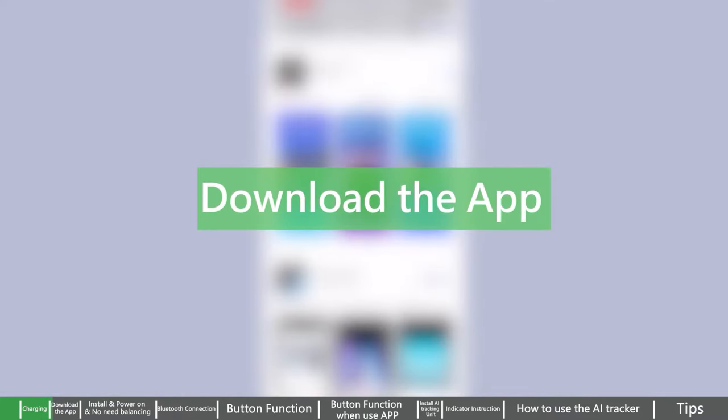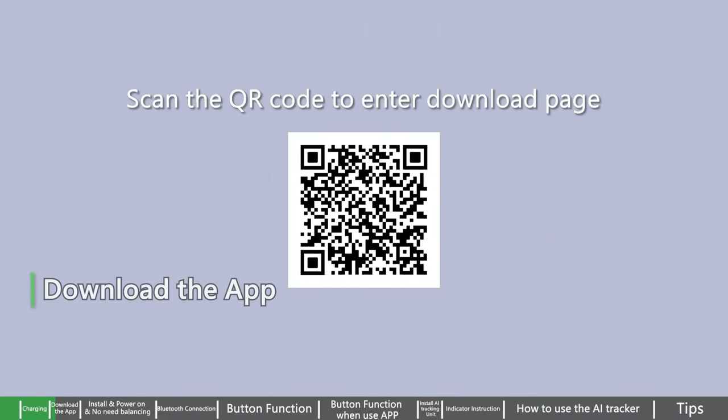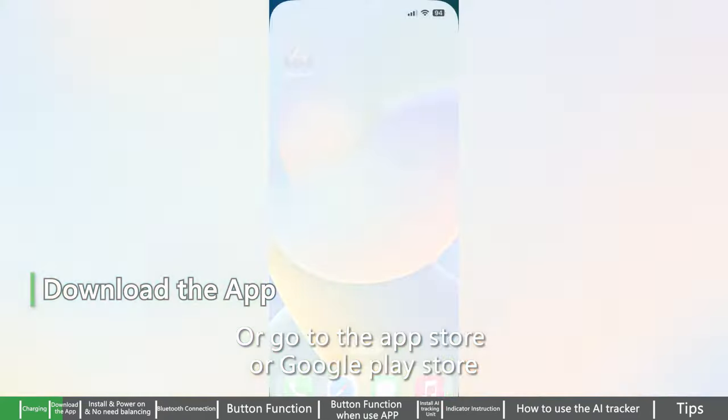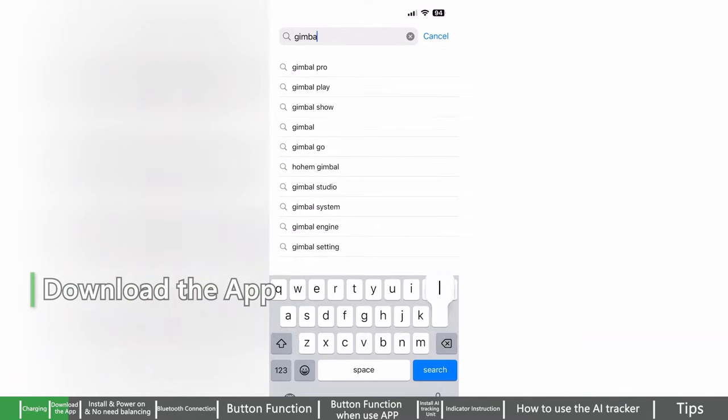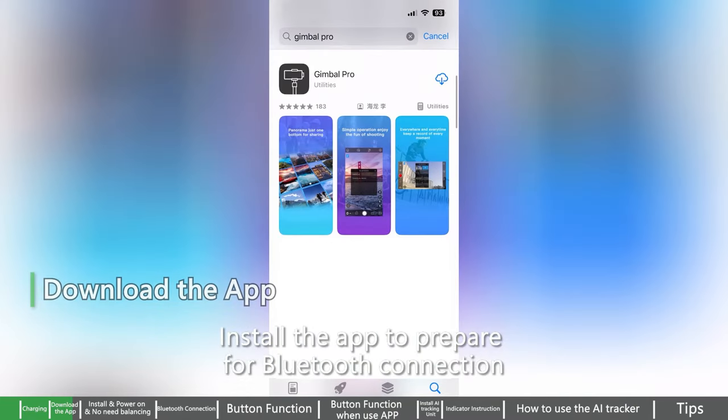Download the app. Scan the QR code to enter the download page, or go to the App Store or Google Play Store. Search for Gimbal Pro to download. Install the app to prepare for Bluetooth connection.